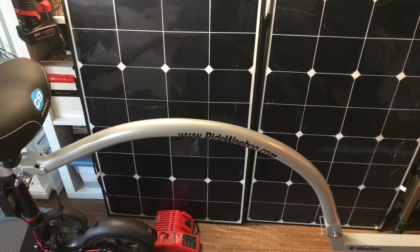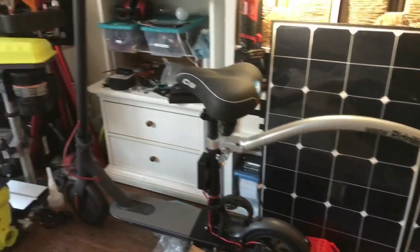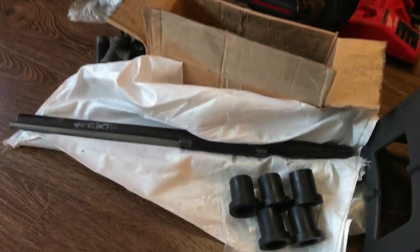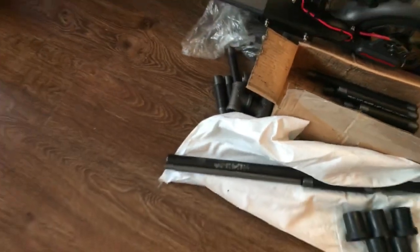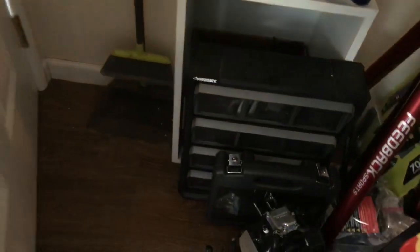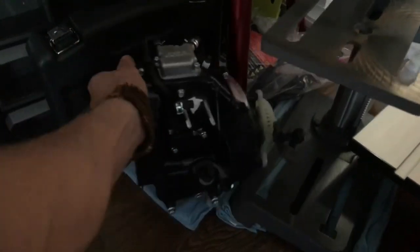So we'll keep you posted on how everything goes. This is our Xiaomi Mijia M365 scooter. The reason you see these pipes here on the ground is that's something we're building — it's an experiment we're doing with the scooter and the motor. We'll link to some other videos that we have that explain what we're doing.